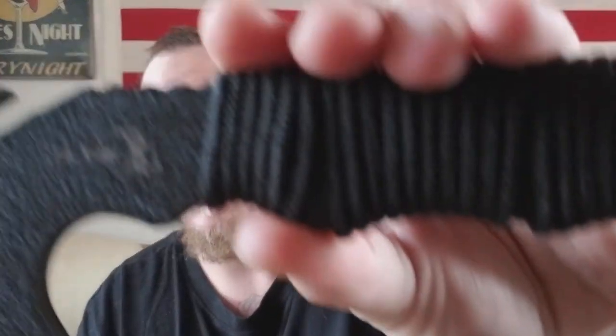Hey, what is going on YouTube? Welcome back to our channel. I'm coming back at you with another knife review. This will actually be a hatchet review by a company that we talked about before, and it is Elk Ridge.